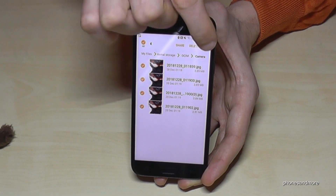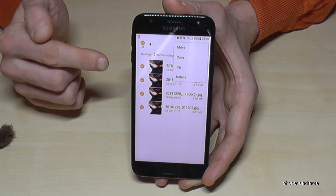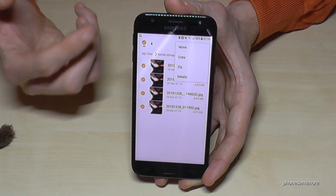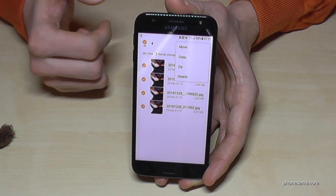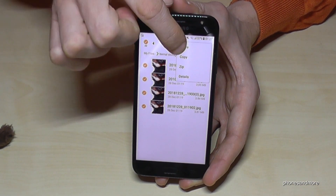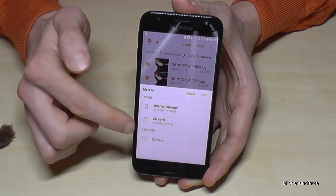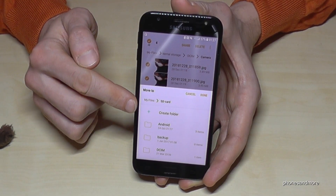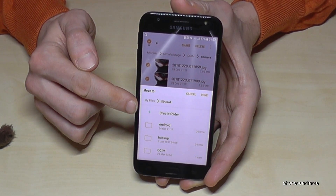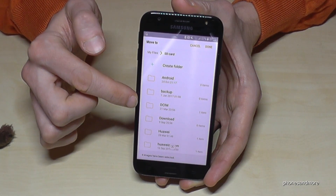Then go to the three dots menu, and now you have the opportunity to move them completely, or to just copy them if you want to leave a copy on the internal storage for safety. But we want to save memory, so we go on Move. Now we select the destination, so let's go to SD card. You can create a new folder, or go to an existing folder — I already have a DCIM folder on my SD card.